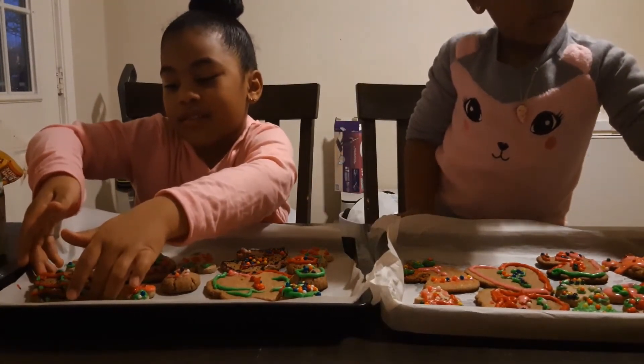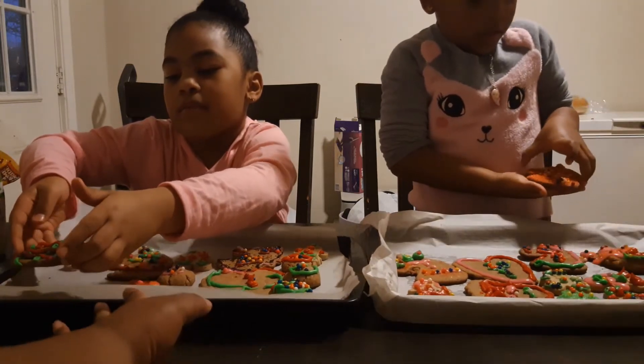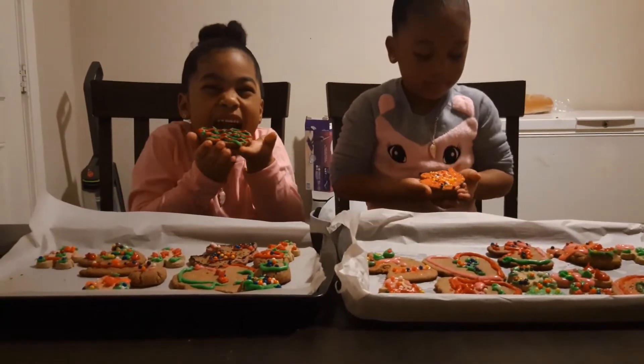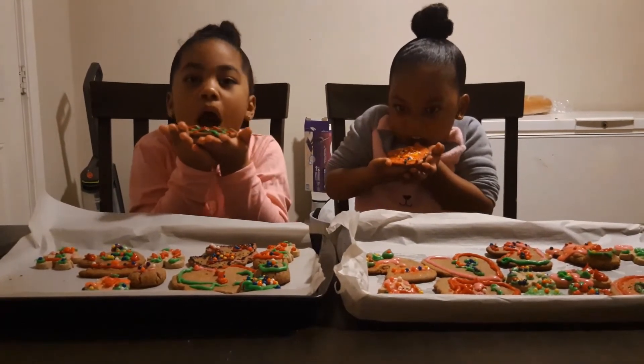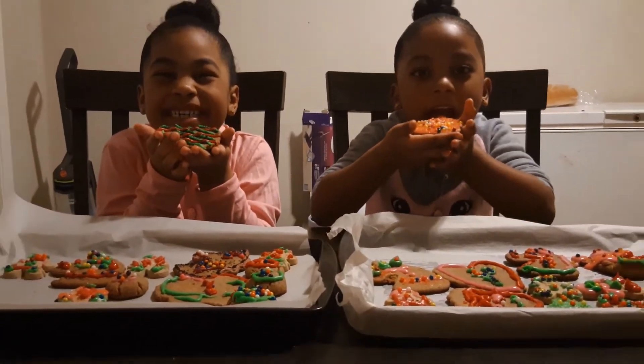Mina, hold up the unicorn. I want to get my cookies. Come on, y'all. Okay, hold it up. Mina, I need to sit down so I can see you. It's good a little. Oh, I can come a little closer. No, it don't look good.